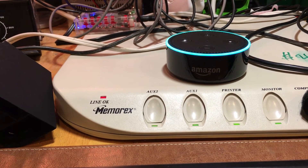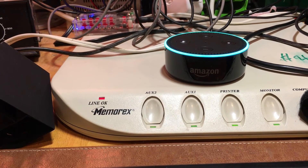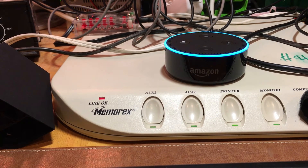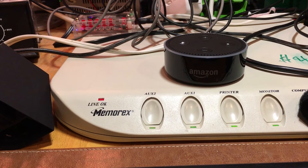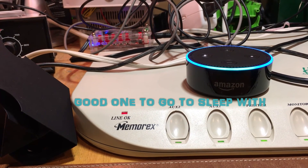Alexa, ask the bartender how to make a mule. Alexa: "I found a recipe for a cocktail named Mule. The ingredients are one and one-quarter ounces Smirnoff vodka, fill with ginger beer, one squirt lime juice. To make the drink: pour Smirnoff vodka into a glass, fill with ginger beer, add ice, and squeeze in the lime juice." Alexa, open Ocean Sounds.